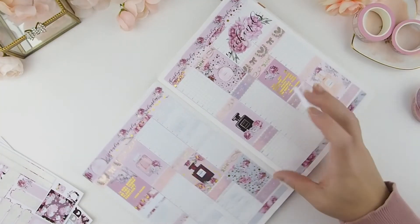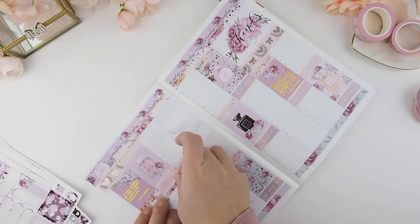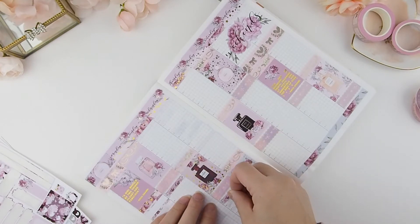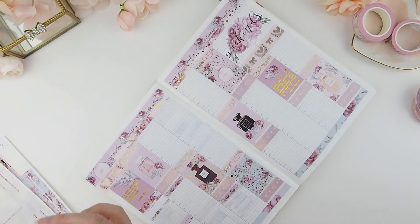Once the full boxes are done, we work on the to-do section, and after that comes today's events. Technically my weekly spread is divided into three sections: the full boxes for decorative elements, the to-do list, and today's events.